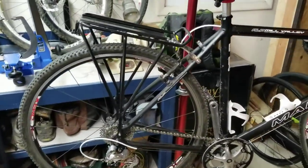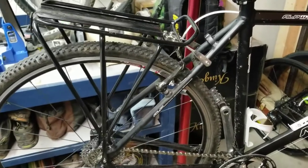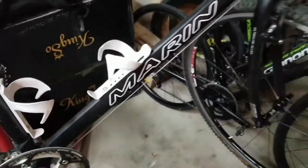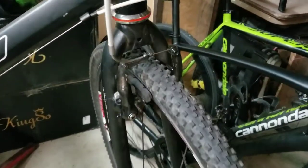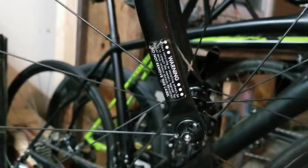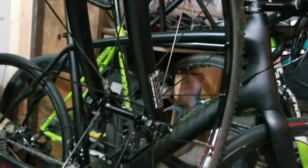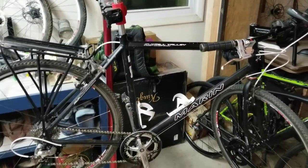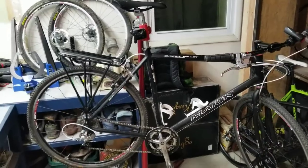Last but not least — rack and fender mounts. I have a rear rack on this bike. I typically prefer a rear rack over a front rack. There are rack mounts down here and up top, and fender mounts as well. This may or may not matter for your project depending on your goals, but you might want to haul more stuff or ride in worse conditions in the future. It's nice to have these mounts because they're hard to add later — better to look for them when picking the bike.